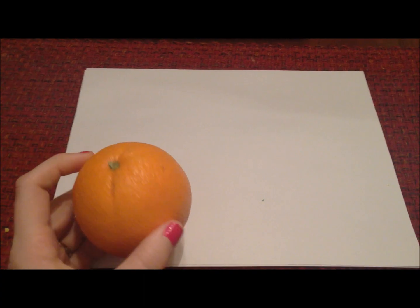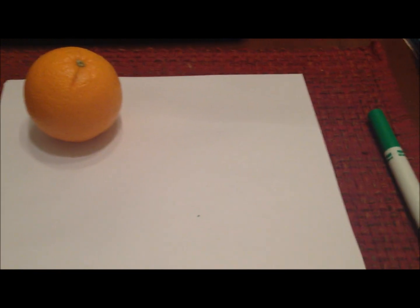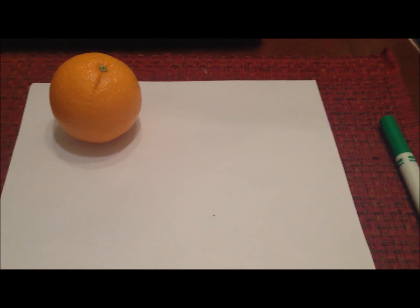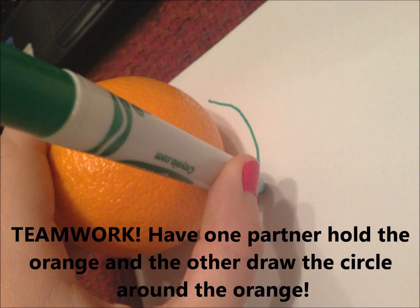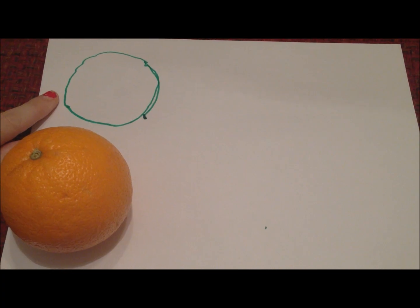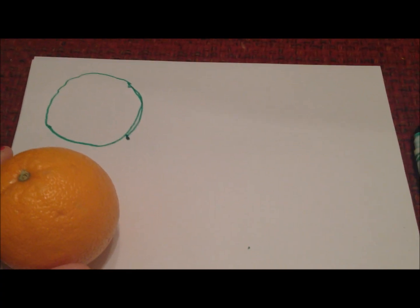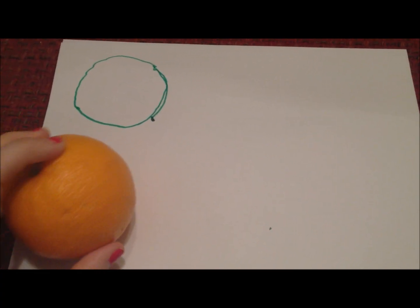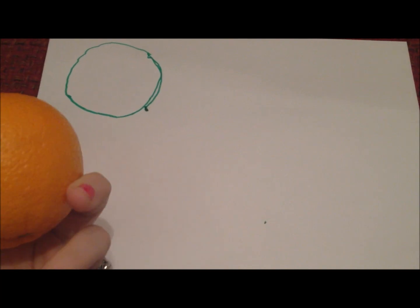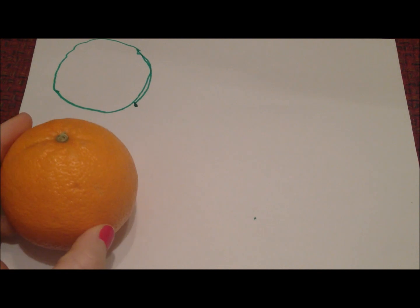Our first step is going to be to draw four circles. You're just going to lay your orange flat and use a marker to draw circles around the orange. It's okay if your circles aren't drawn perfectly — just try to trace around the edge and make all four as equal as you possibly can. While you're doing this, think about the relationship between the circle that you're drawing and the diameter and radius of the sphere.